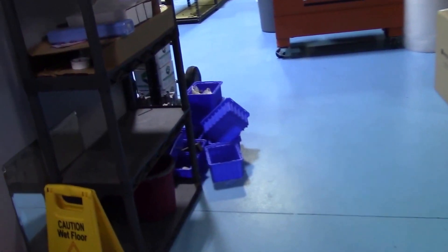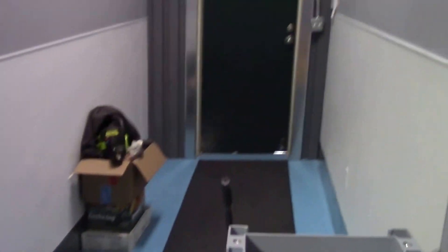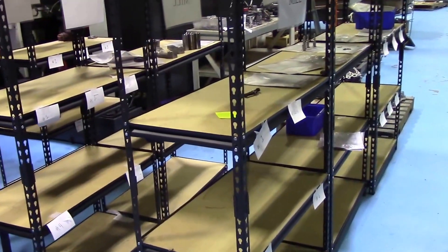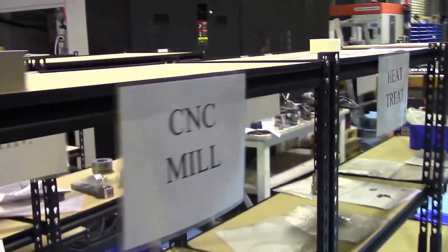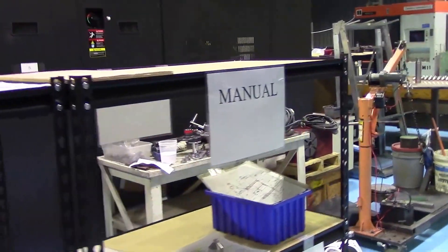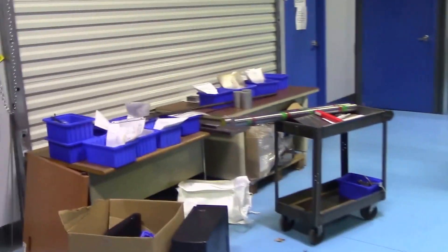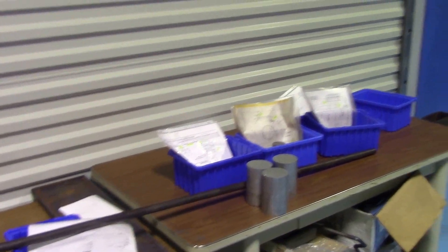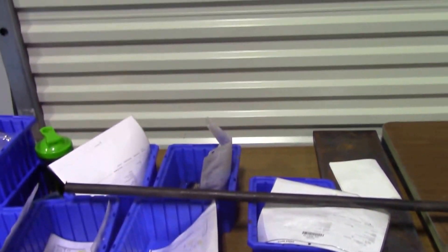A lot better than where we came from. So this is the staging area — this is where I lay out what work goes where. We have CNC mill, heat treat, manual machining in general. Got some engine blocks that we've got to work with. These are tables to stack material. What I like to do is cut the material and place it in the blue bucket with the print, and bring it through all the different processes with the bucket — but that never really works out. More clutter; we've got to get a lot more clean.